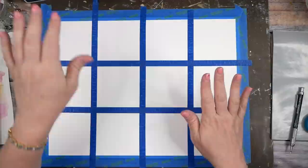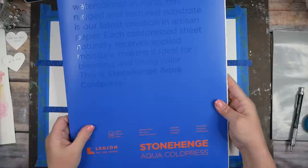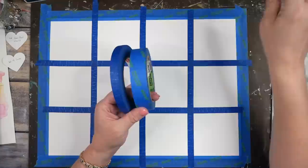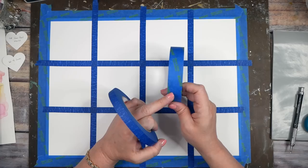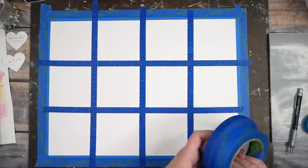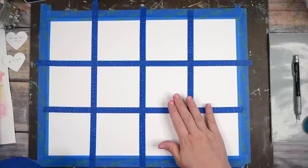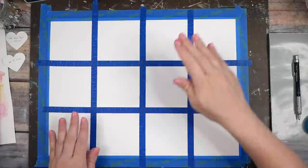I've already taped my paper down. I'm working on a large piece of 12 by 16 Stonehenge Aqua cold press watercolor paper, taped down with painters tape. I have a couple of different sizes — I usually use the one-inch size but I kind of want the lines to be similar in size when I cut these apart, so I've just taped the edge.